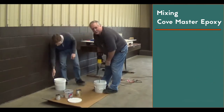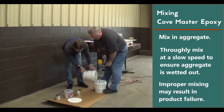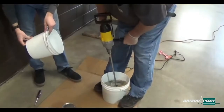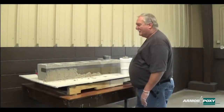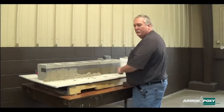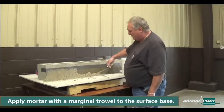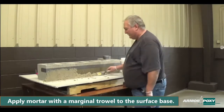We're going to mix the liquids only. Now we're going to start adding more sand — mix, add one in. Our next step will be applying the epoxy mortar to our base. What you want to do is just go in your bucket, grab a marginal trowel, and just kind of throw it against the base there.